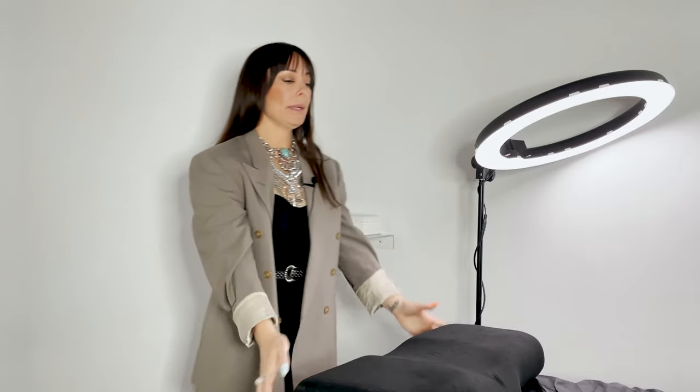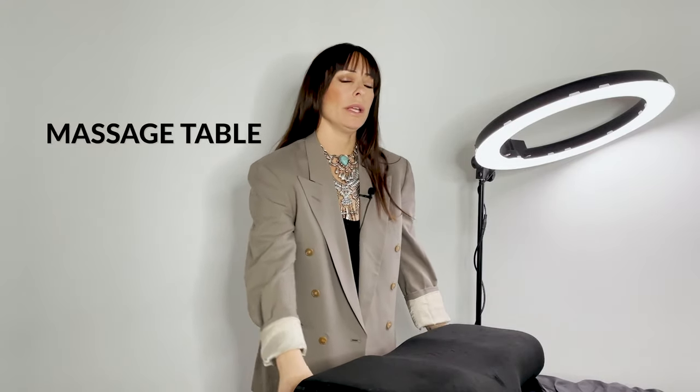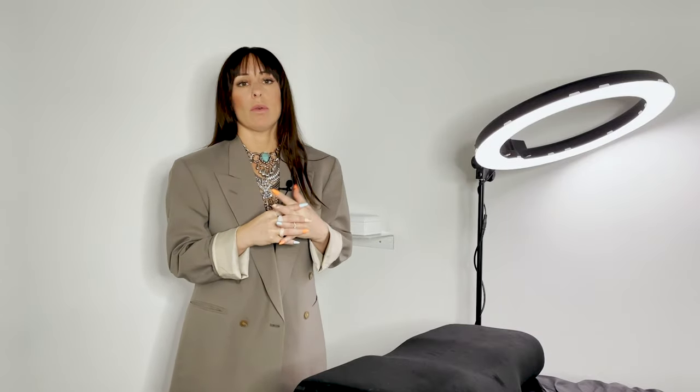Now let's talk about the rest of the room. Here we have the massage table — we recommend using massage tables over recliners because recliners can shift during the appointment. When you're working with sharp tools, a solid, sturdy surface is safer, but ultimately that will be up to you.